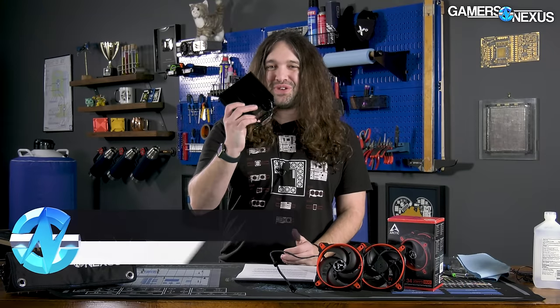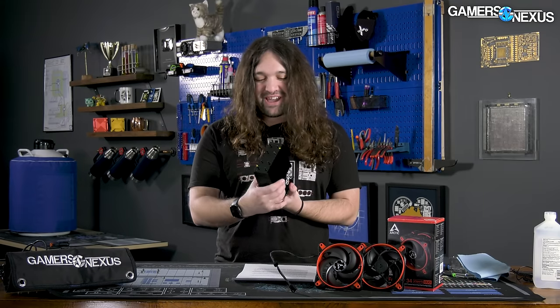We've had so many requests to review this cooler that we're starting to question how many of you — yes, I'm talking to you right now — are actually undercover paid marketing agents for Arctic, disguising yourselves in our comments to try and promote the review of their cooler.